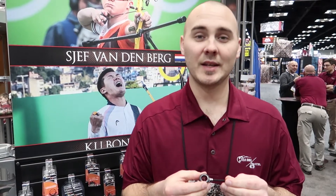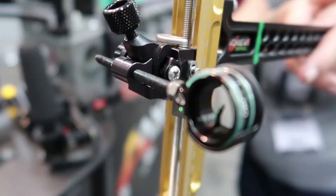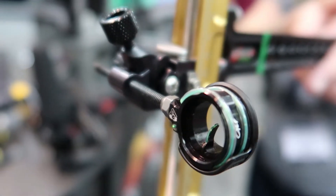This is available in 19 and 29 thousandths fiber in green or red — a really cool sight.